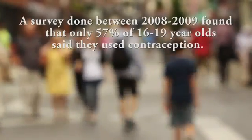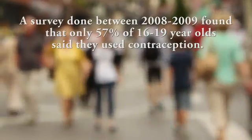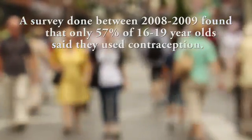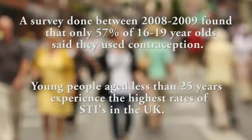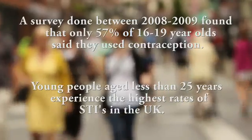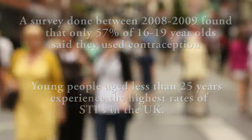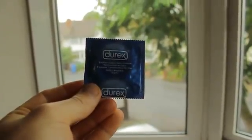A survey done between 2008 and 2009 found that only 57% of 16 to 19 year olds said they used contraception. Young people aged less than 25 years experience the highest rates of STIs in the UK. This is why it's really important to use one of these. As well as preventing pregnancy, a condom can protect from STIs that can be crossed over during sex.